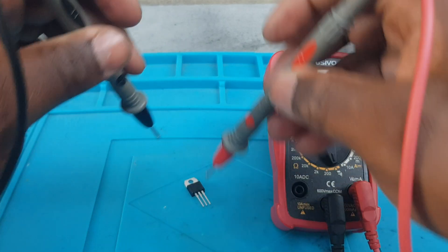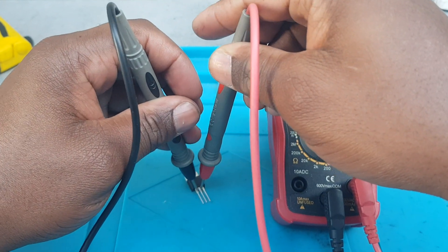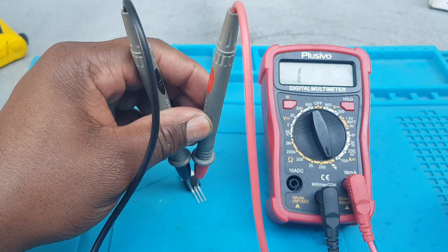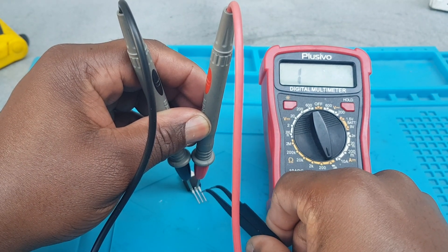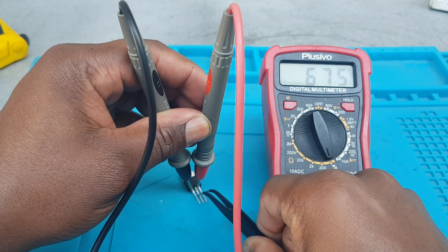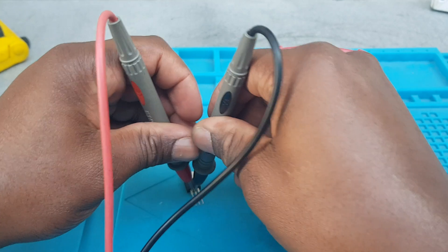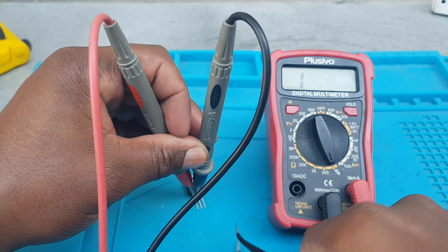Remember, this is a semiconductor used in an AC power circuit. What I'm going to do is use a tweezer and touch from terminal 2 to the gate, and you will get a reading. And if I do the same thing and switch the leads — put the red lead there — same thing.